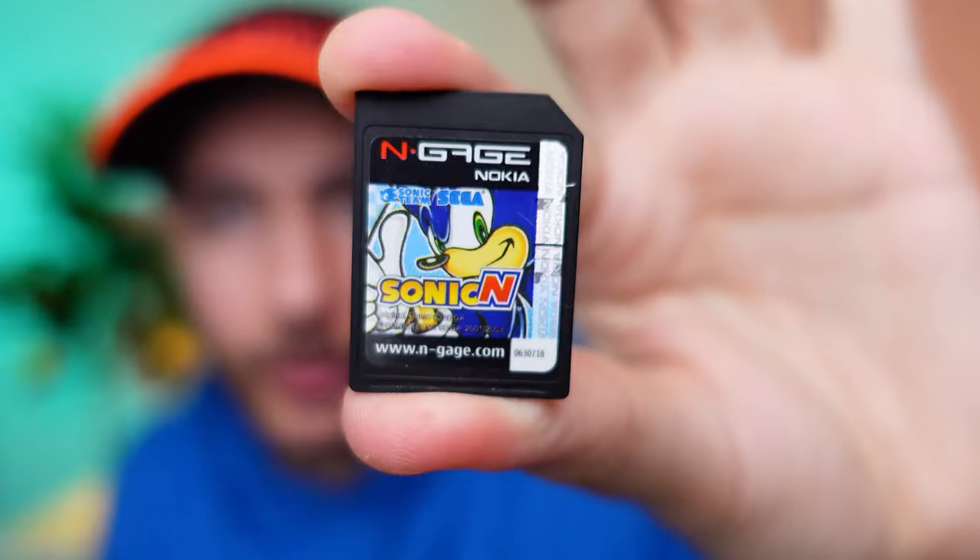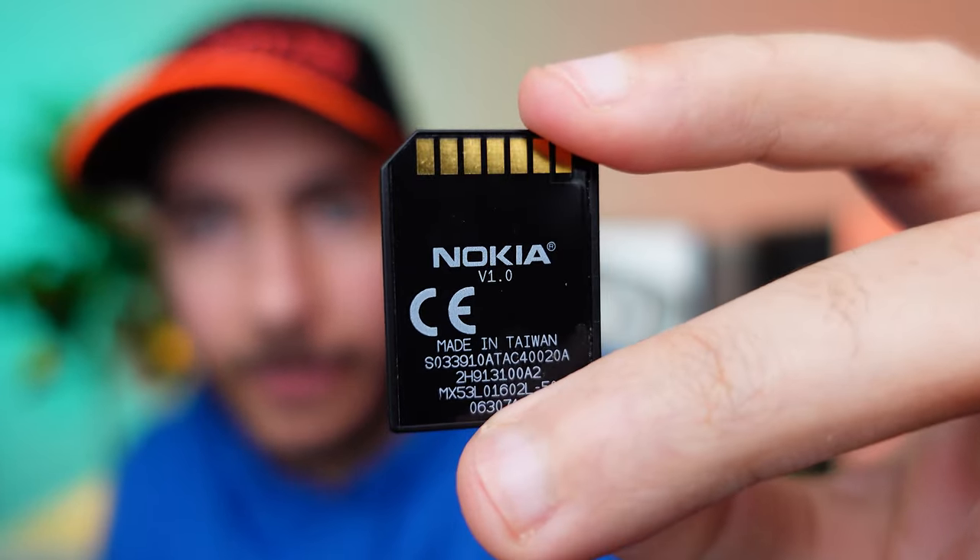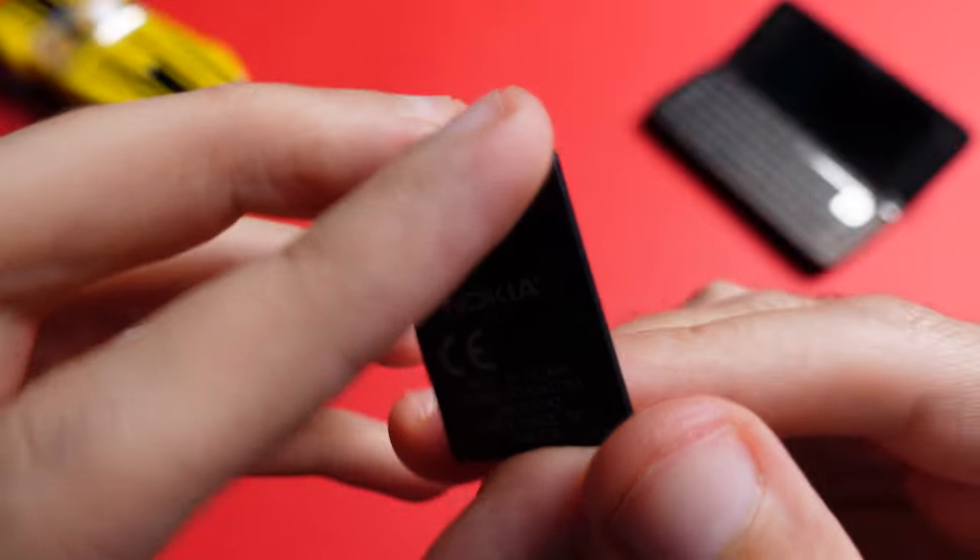And this is how the gaming cartridge looks like. Of course, the games are on an MMC card, which is what this is.